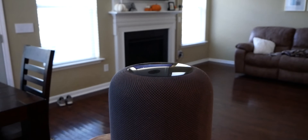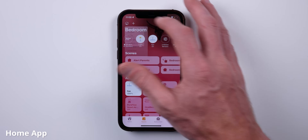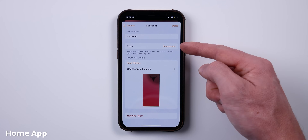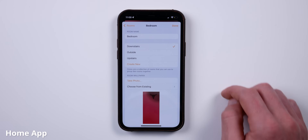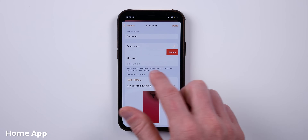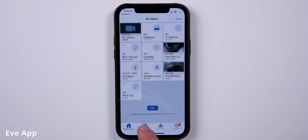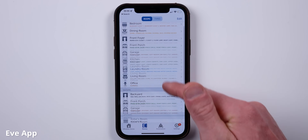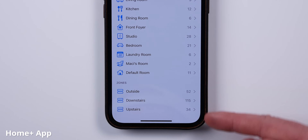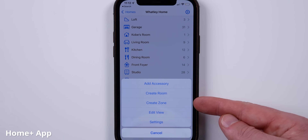I can tell Siri to play music downstairs and she'll play music on all the HomePods in that zone — all the rooms in that downstairs zone, excluding all the other HomePods not in that zone. Zones aren't super obvious in the Home app, but if you want to create one, just go into the room settings for any room and you'll see a zone option. Tap that to add the room to an existing zone or create a new one. To delete a zone, just swipe left.